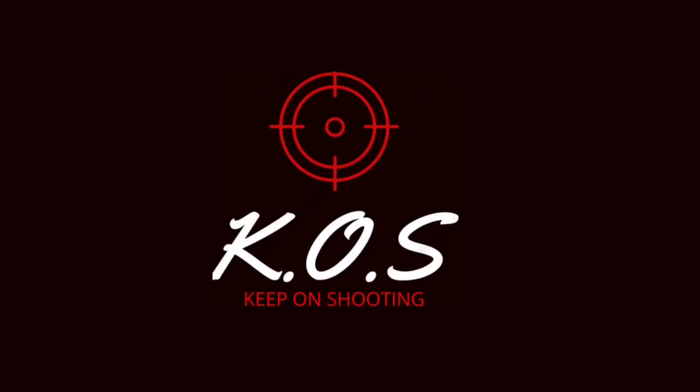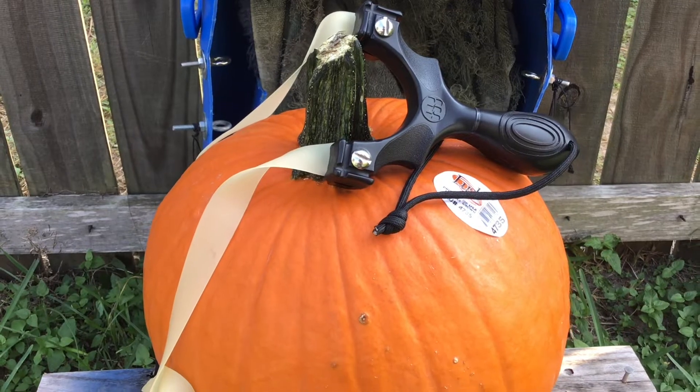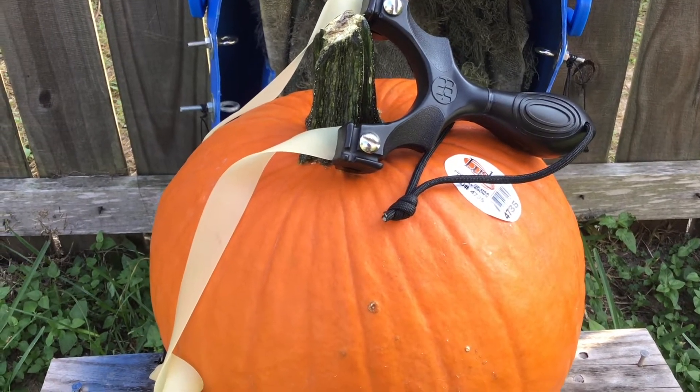You're watching K.O.S. — Keep on shooting. Hello guys and welcome back to my channel K.O.S.